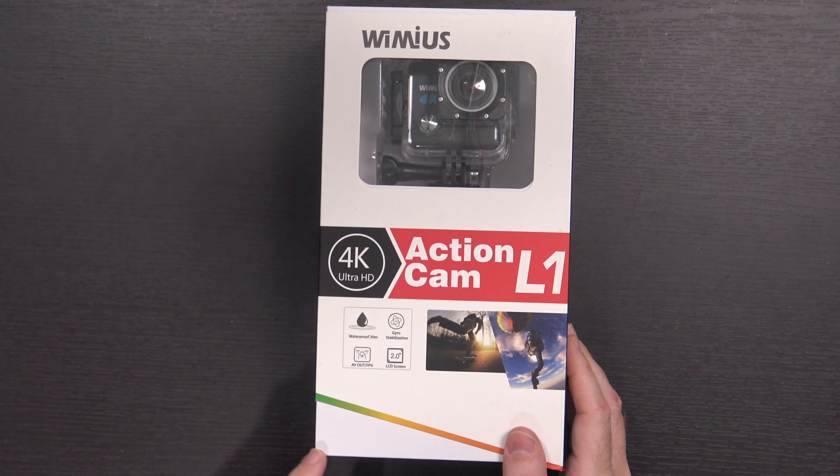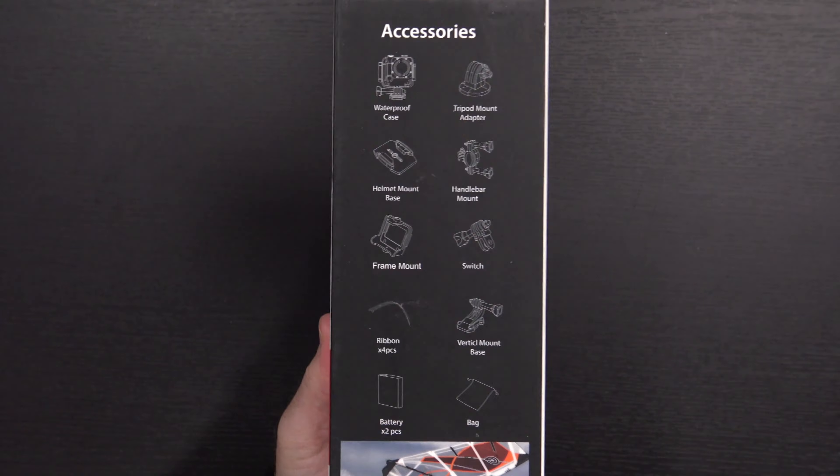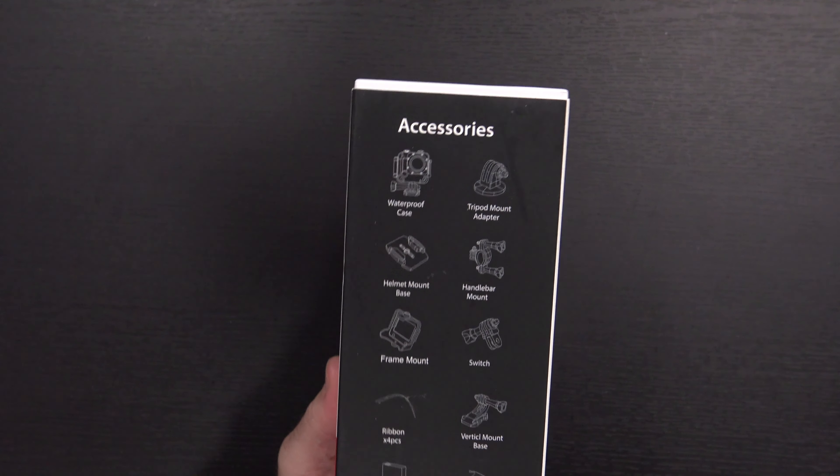It's been a couple of months since I looked at one of these. Today we're taking a quick look at another action camera — the Weemius 4K Ultra HD Action Cam L1. Why am I looking at this? Because they sent it to me. I kind of like looking at these just to see where the not-big-name-brand companies are at, what accessories they come with, and honestly it's nice to get more GoPro-style mounts for my action cameras.